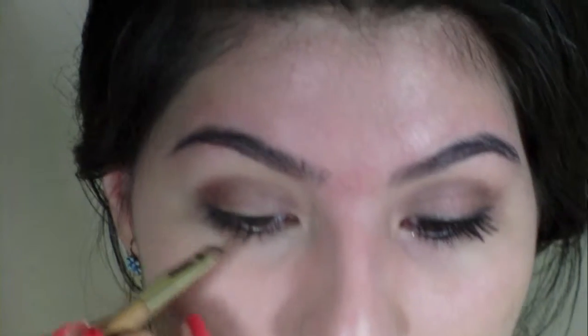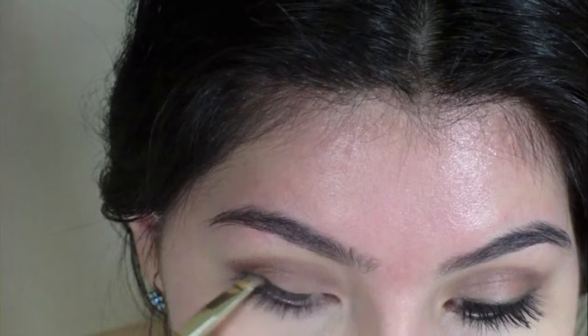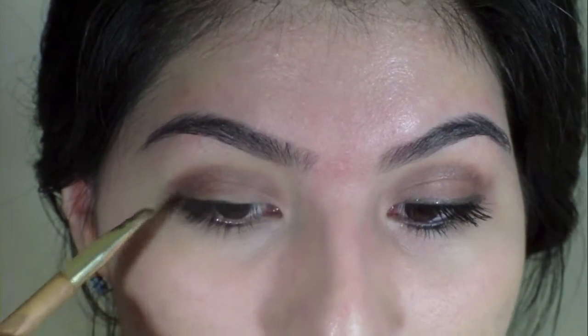I'm going to take the Victoria's Secret eyeshadow in Gilded Fierce, which is a very gorgeous black eyeshadow but it has a hint of sparkle in it. I'm just going to take the Sonia Kashuk angled eyeshadow brush, pack that on there, and I'm going to line my upper lash line. You don't want to go anywhere too far up the lid, but you also want it to show — it's kind of a hard balance. What I like to do is just kind of brush it on my eyelashes and it'll come through a little bit.